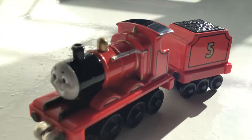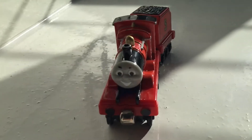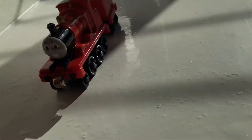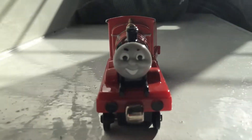This engine was given to me by my brother's girlfriend. She knew how much I wanted the take along James, so she gave me this one. I do have a take and play version — the one with the wooden wheel base and magnets — but this one is nicer.